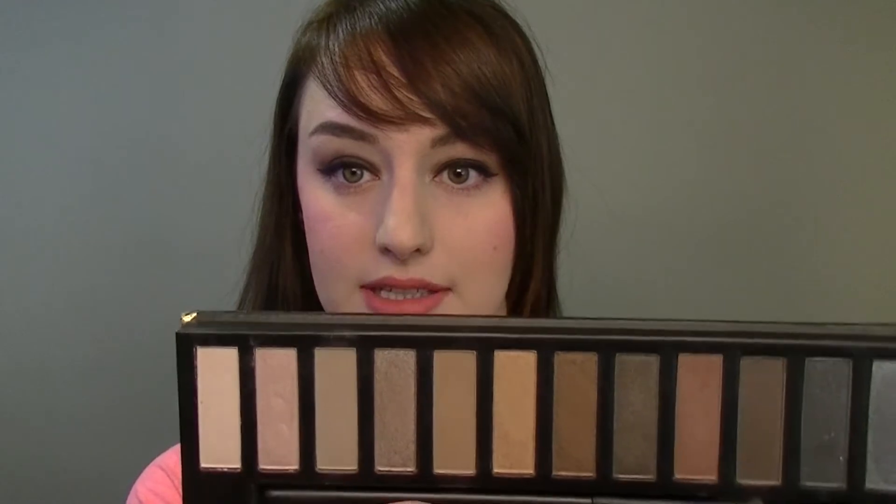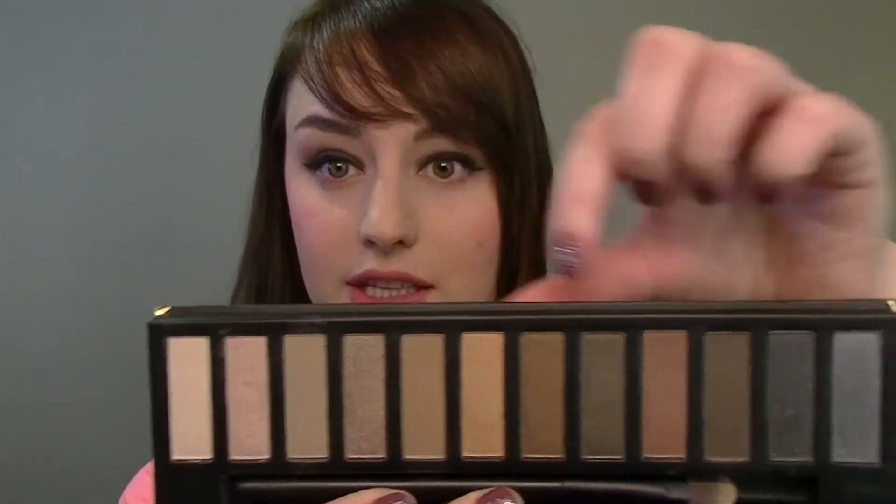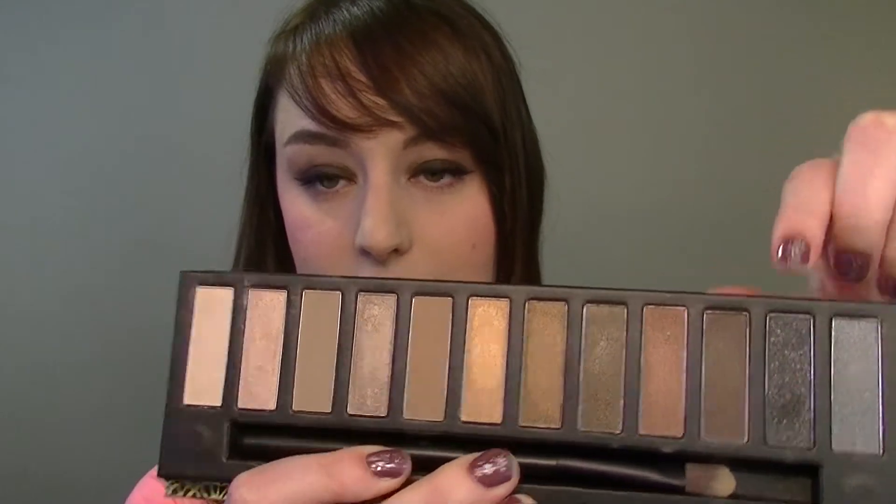I'll first start off talking about the back to basics from last year. I'm not sure if they brought this one back this year as well, but this palette was meant to be a dupe for the Urban Decay Naked palette. I saw some blog posts about how they literally followed the colors and made it like the Naked palette.